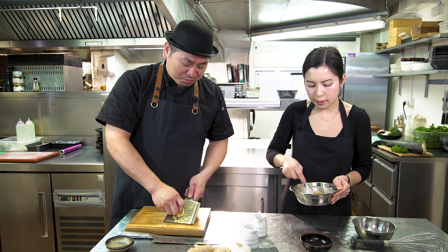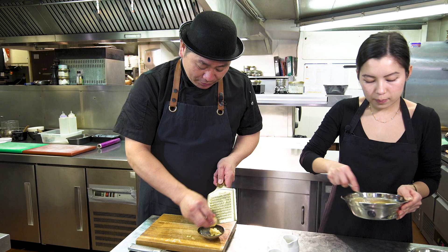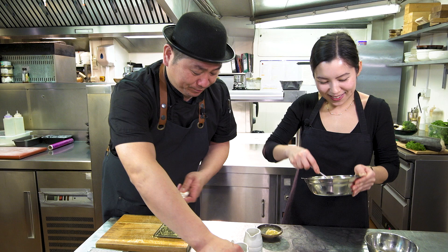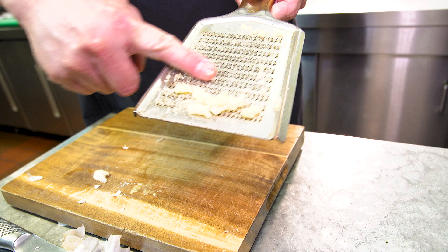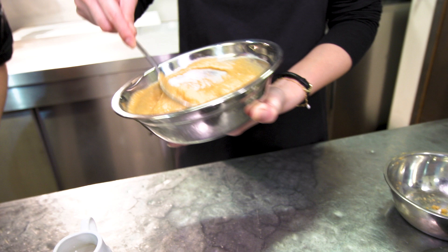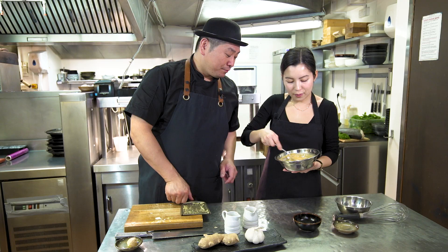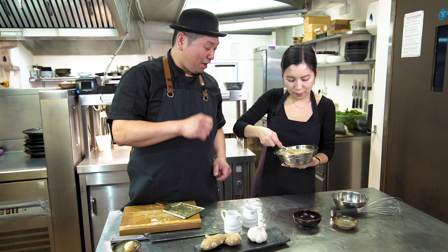So the grated ginger — like this, you can put it inside. And garlic. I'll put them together. Very nice. A little bit more sake. So very simple, just mix it all together.